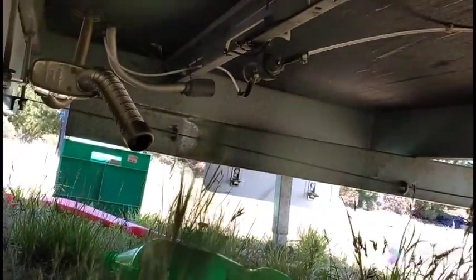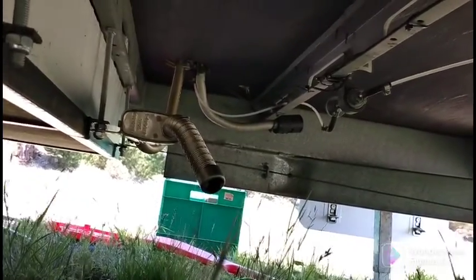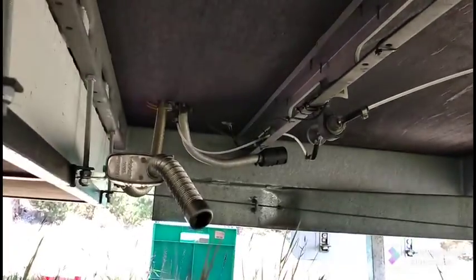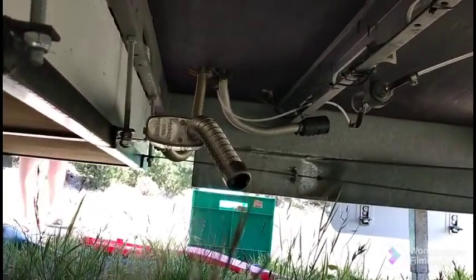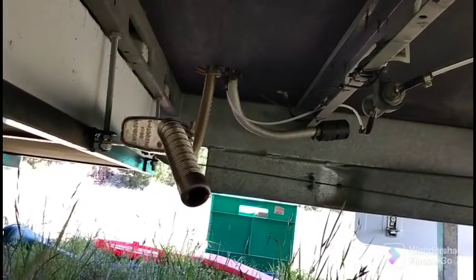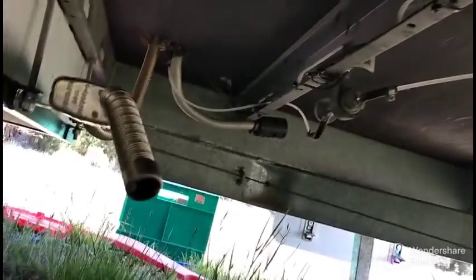Another accessory we added to the caravan was a Webasto two-kilowatt diesel heater. We're in the South Island of New Zealand and in winter you need a pretty good source of heat. This is what it looks like underneath the caravan — that's the exhaust system for it. It comes through the floor where the heater is inside the caravan, then you've got your combustion chamber. There's a hose that runs to a tank — I'll show you — it's in the tunnel boot at the front, and that's where the diesel comes from to feed the heater.